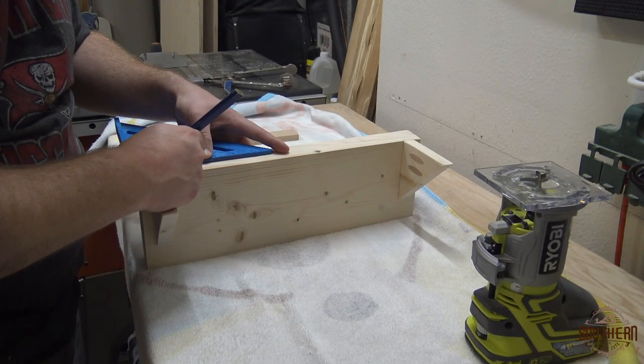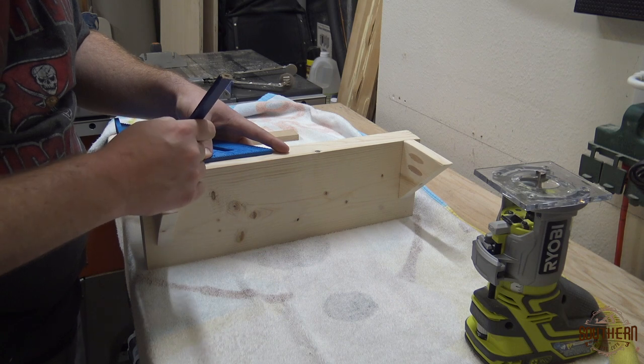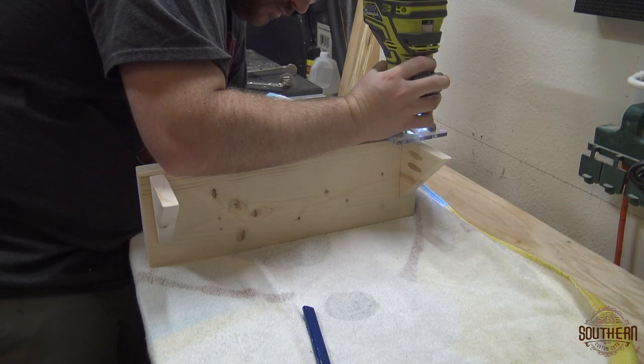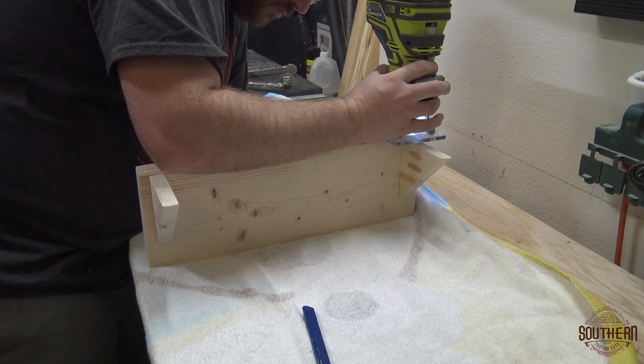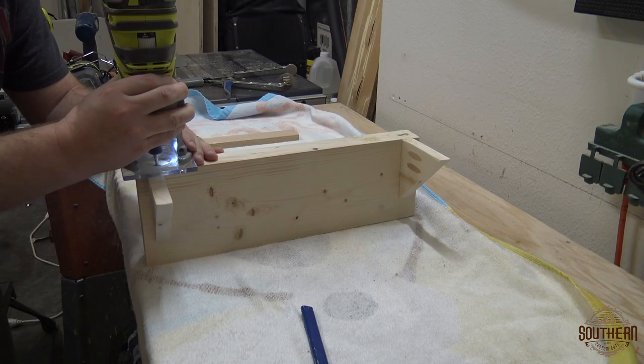I marked out where I wanted the keyhole slots to be placed. I decided about an inch from each side, then made a three quarter inch slot. I slowly lowered my palm router onto the mark and pulled the palm router towards me. Then rinse and repeat on the other side.